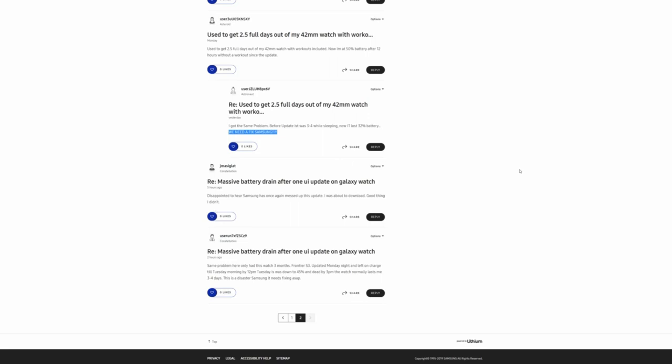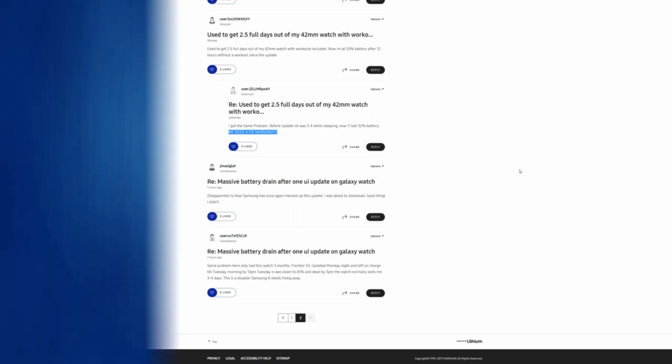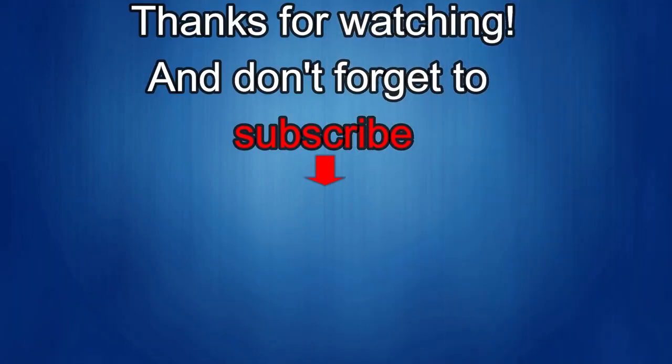Thanks again for watching. If you liked the review, show us some love with a thumbs up, subscribe to the channel, and share the video with your friends. With your support it helps me keep the channel going so I can continue to offer discounts, giveaways, and fresh content. I'll see you guys in the next episode — until then, take care.